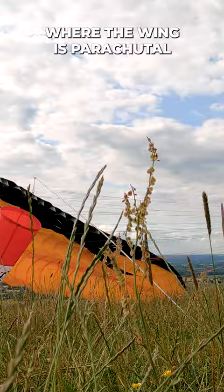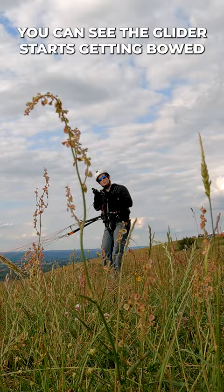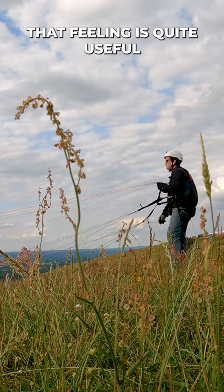You can see the glider starts getting bowed on the undersurface, and that's a good warning sign for you when you're flying as well. So that feeling is quite useful.